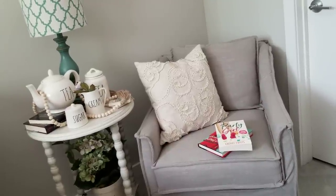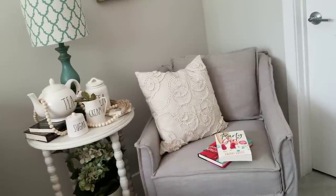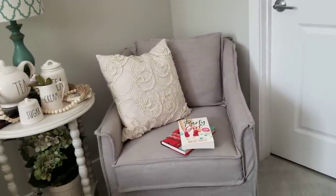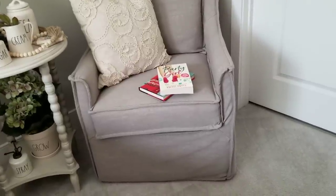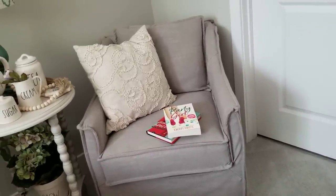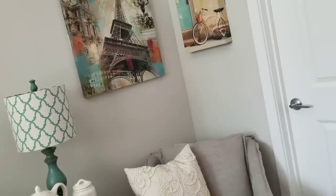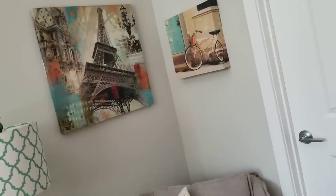Hey guys, welcome back to my channel. I wanted to share a few things before I jump into my very small Ray Dunn haul. I'm trying to make this kind of like a little reading nook. I took this chair out of my living room — it was a HomeGoods find for about $149. The cover completely comes off and I threw that little pillow in there. It's not exactly finished; I still feel like it needs maybe a little throw or something to pull in the colors from these two pieces of art.